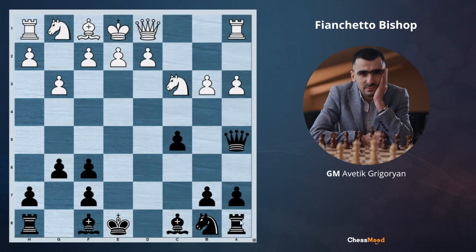How to continue, how to finish the development of these bishops? I hope you pause the video and think. White gave up their dark square bishop and there are no pawns in the center. If black plays bishop g7 and f5, this bishop is going to be very strong.